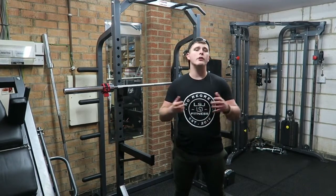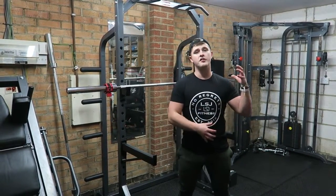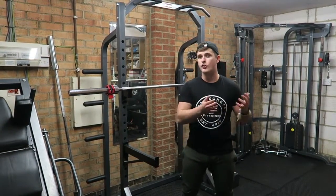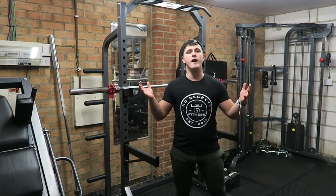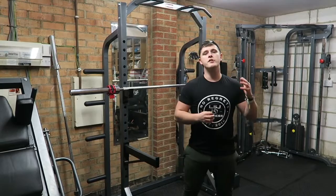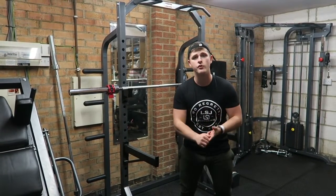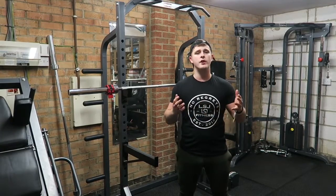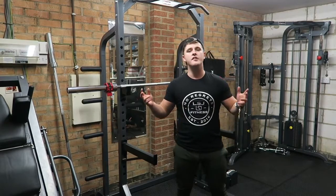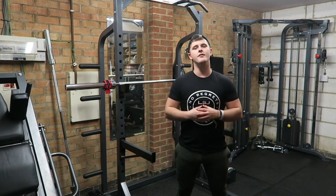That's going to be it for today's video — just a quick review on the Alphalete version 2 joggers. I've got more reviews coming over the next couple of weeks: some Alphalete performance t-shirt reviews, maybe an Alphalete vs Gymshark jogger review. Let me know if you want those kinds of videos by leaving a like and a comment. Subscribe if you're new to the channel for loads more content — vlogs, motivational videos, all that kind of stuff. As always guys, no regrets — I'll see you in the next video.